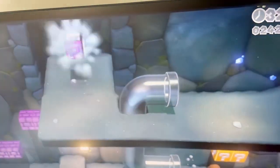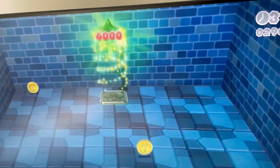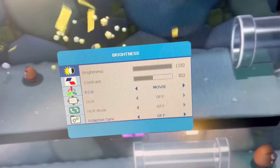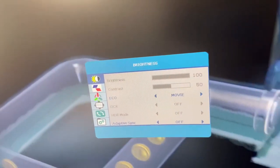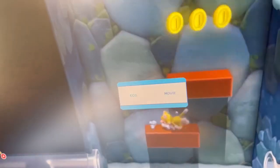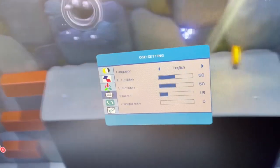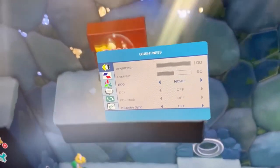Here is the menu where you can turn on FreeSync and adjust brightness and other settings. The menu buttons are on the back so you have to get acquainted with them. You can choose movie, standard, and other options. With HDR and FreeSync turned on, you can customize the setup. I'm just turning on FreeSync now — the monitor looks good, bright, with nice refresh rates.